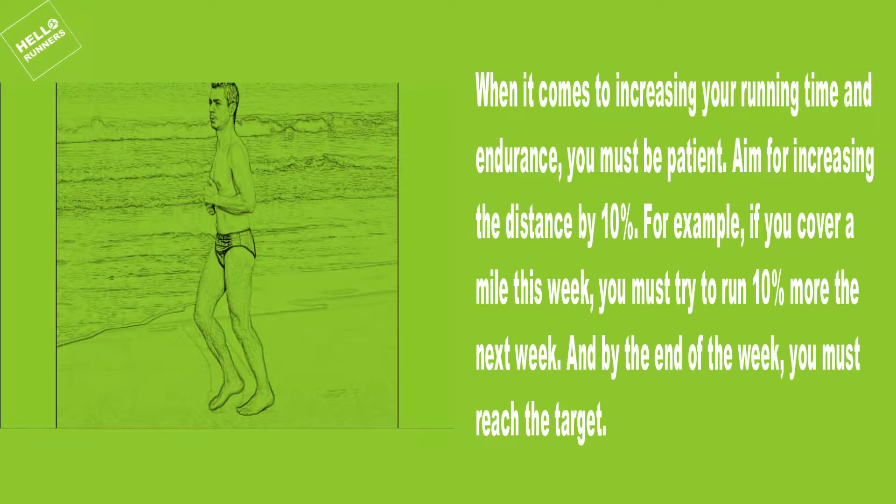6. Slow but Steady. When it comes to increasing your running time and endurance, you must be patient. Aim for increasing the distance by 10%. For example, if you cover a mile this week, try to run 10% more the next week, and by the end of the week you must reach that target.